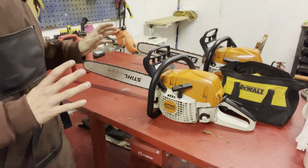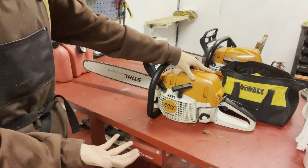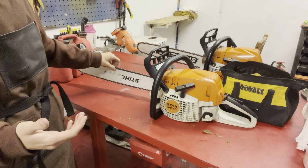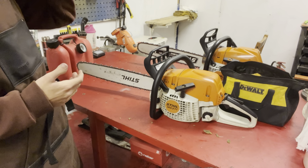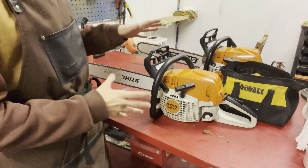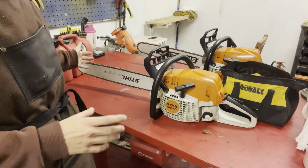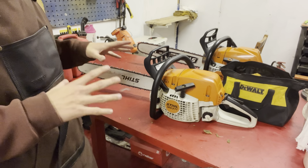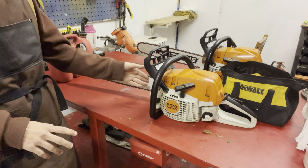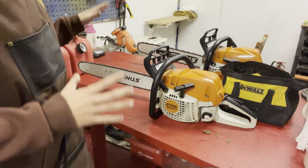If you want a good general purpose saw, look at something in the 50 or 49cc range — that includes the 271 and 261. The 261 is really the go-to saw; it's the most popular chainsaw Stihl is currently producing. It's a great all-around chainsaw. You can take care of smaller or mid-sized trees no problem, and even some big trees with a little extra work. It comes with a 14-inch bar stock, but I have a 20-inch bar on mine.